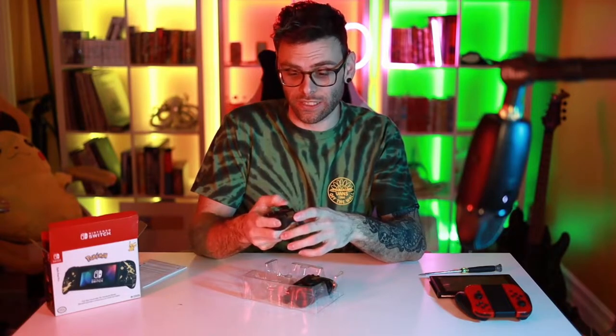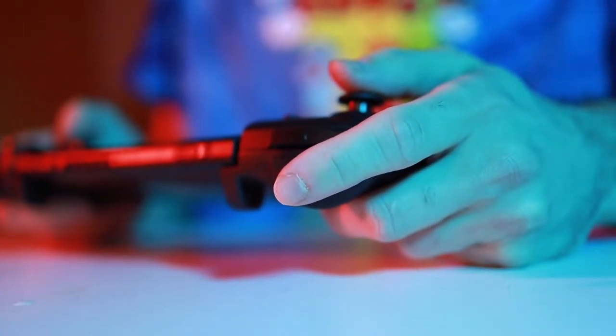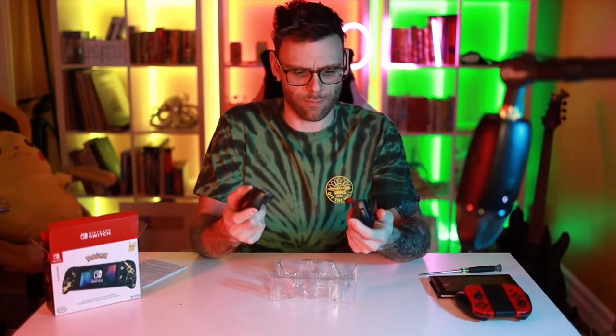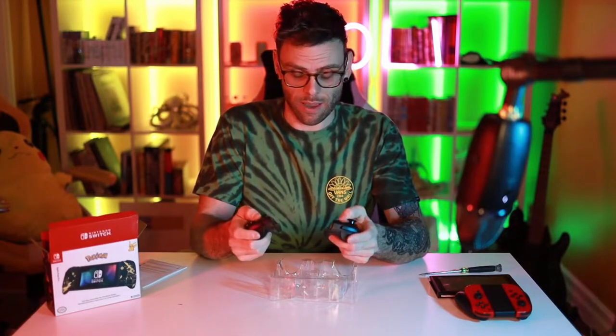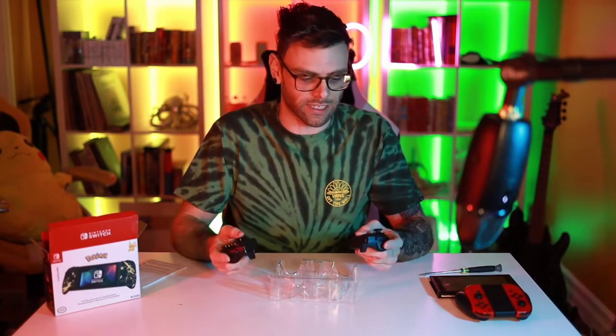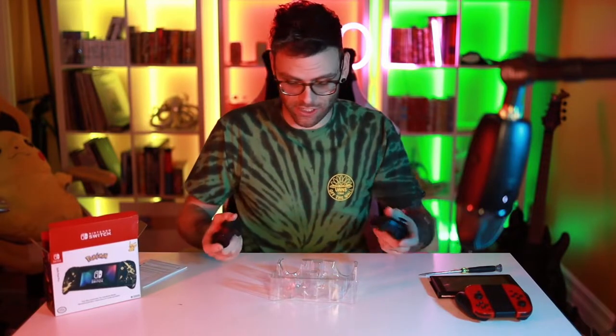These feel really nice. This fits in my hand just like this. This is great — this feels amazing. The buttons feel good. Beautiful clicks. I mean, this isn't an official Nintendo thing, so I expect this to work just as good as anything else. Let's test them out — let's put them on the Switch and see how they feel.